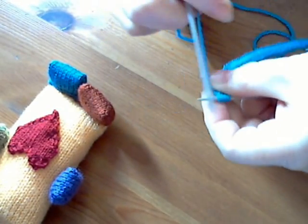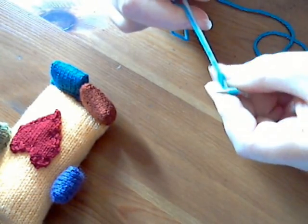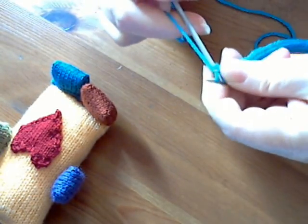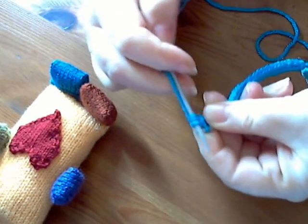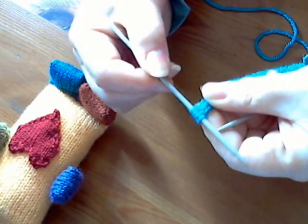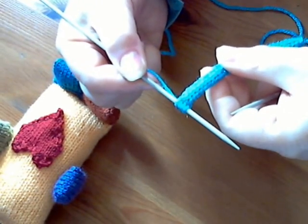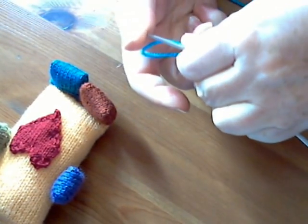Knit four stitches — one, two, three, four. This is just the knit stitch you need to know for this one. Now don't turn your work around as you normally would in knitting.